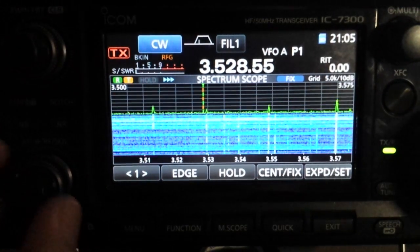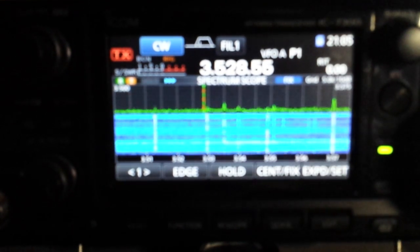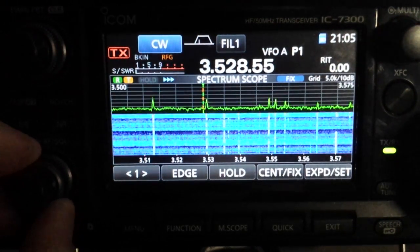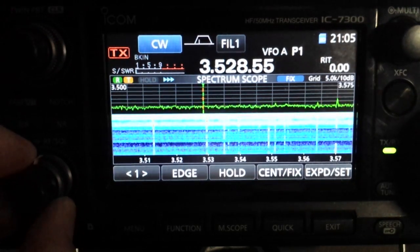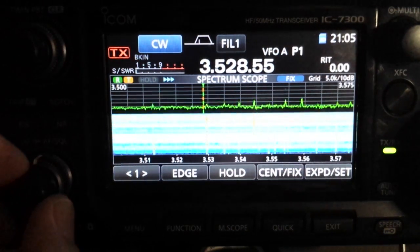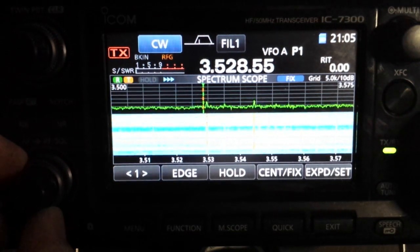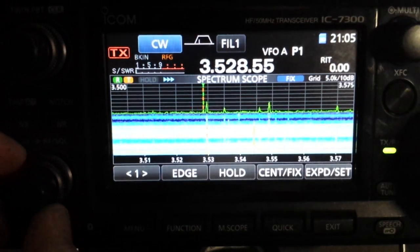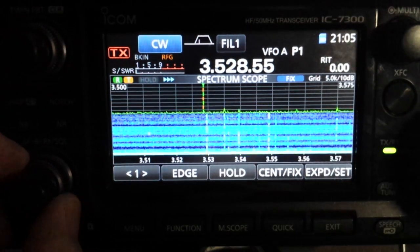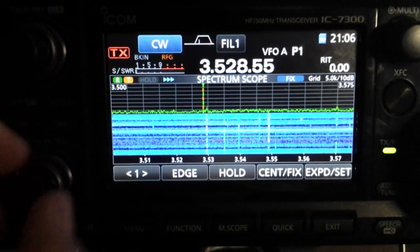We're going to show you the reference level adjustment for the scope. As you can see there are a lot of signals on here, but if you have the RF gain turned up too high it starts to look like this — washes out, you really can't see the signals. One cure is to turn the RF gain down, but when you do that the signals get weaker in the speaker, or maybe you can't hear them at all. You might see them on the scope but can't hear them.